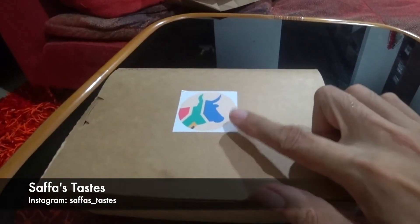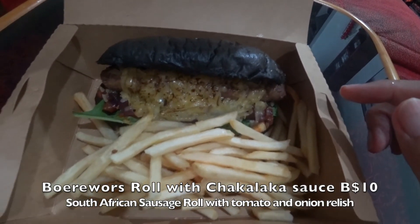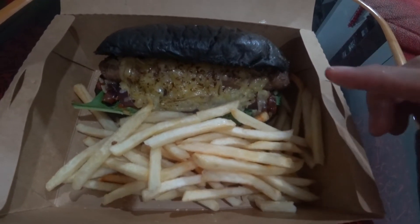This is safa taste. So, go in there and unbox. Okay, how to open.